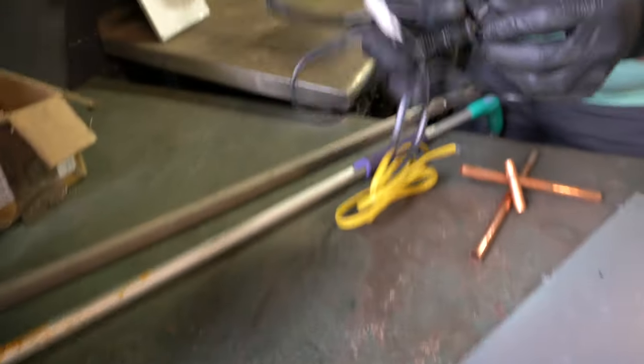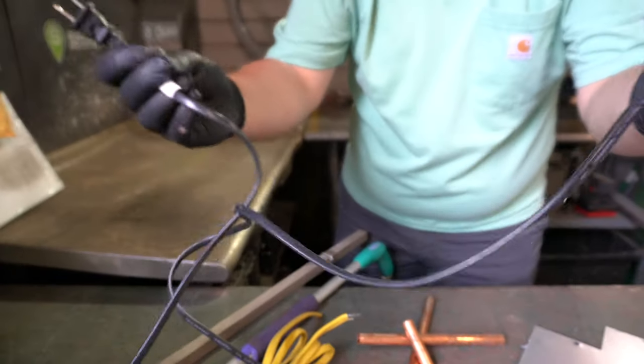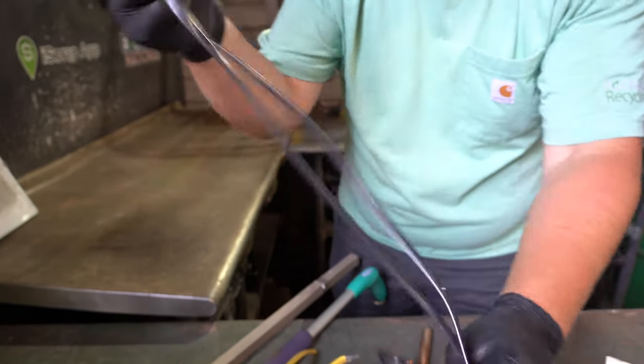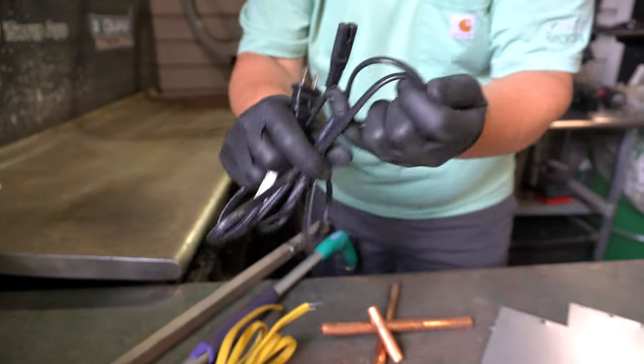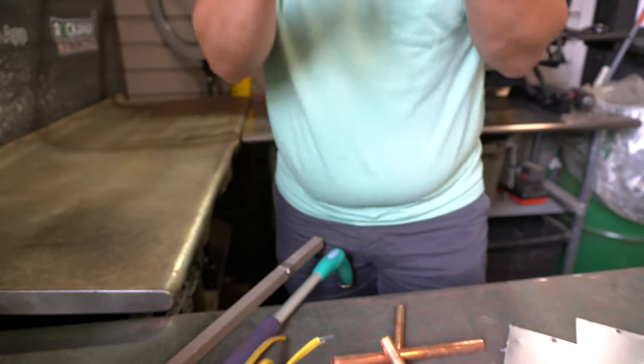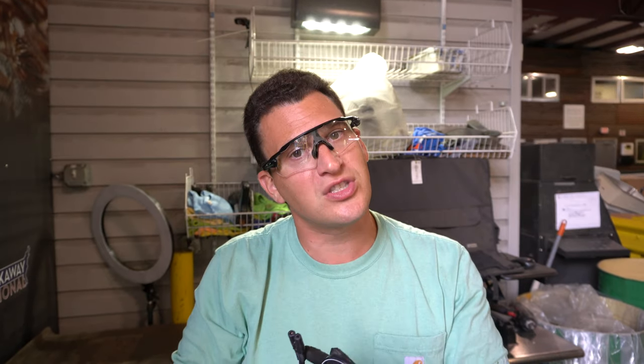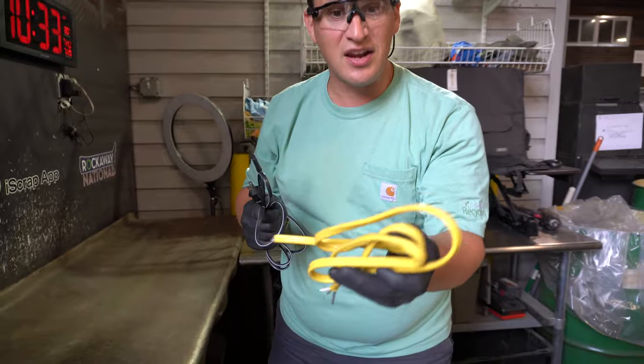One of the first things I tell them is all the cords that go to the back of your computers, your TVs — whether they're USBs like a phone charger or a power supply for a computer. These are common things that we get in, and once I start to explain to them that there's copper inside, they start to get a better understanding.